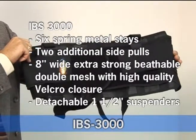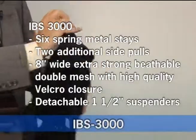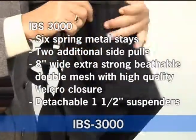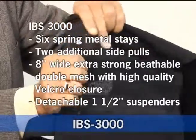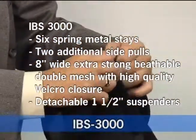The IBS 3000 is our deluxe model. It has six metal stays and two additional side pulls that provide increased stability, better fit, and tension adjustment. It has an eight inch wide strong breathable double mesh, which provides very strong, very high quality. It has a velcro closure.